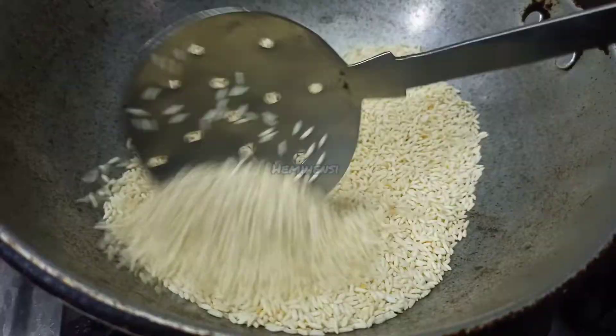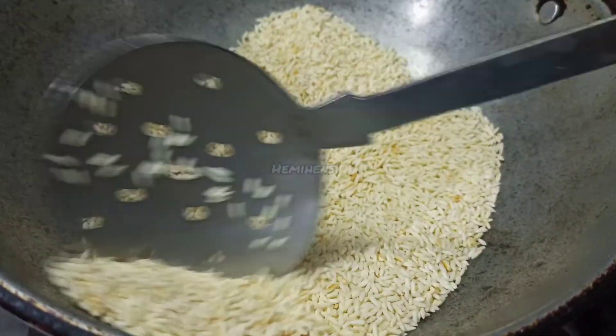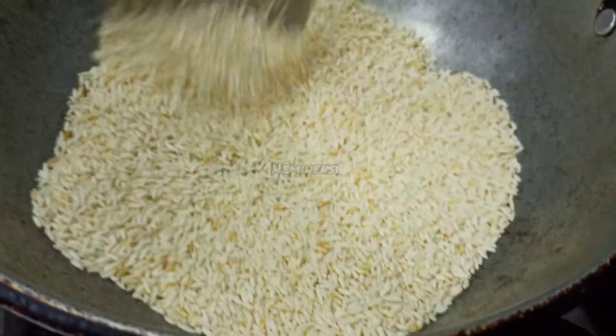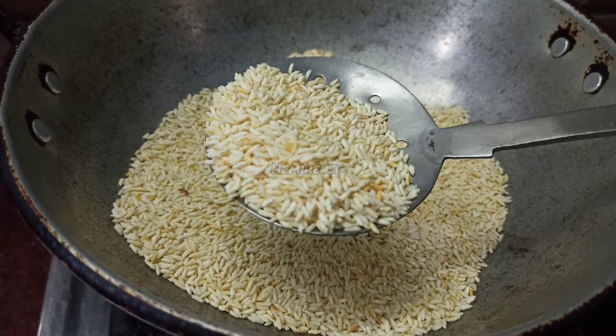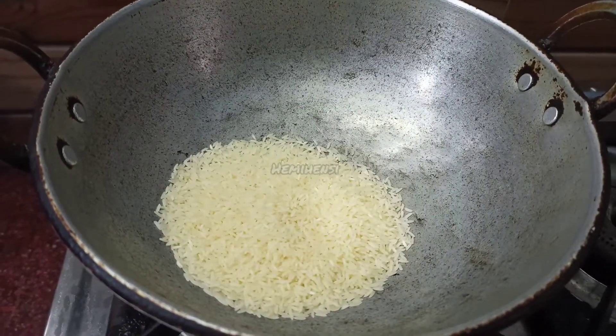Let's fry it at this stage and arrange a little. Everything is simple. Let's fry it. You can add the dish again. It will fry tonight.